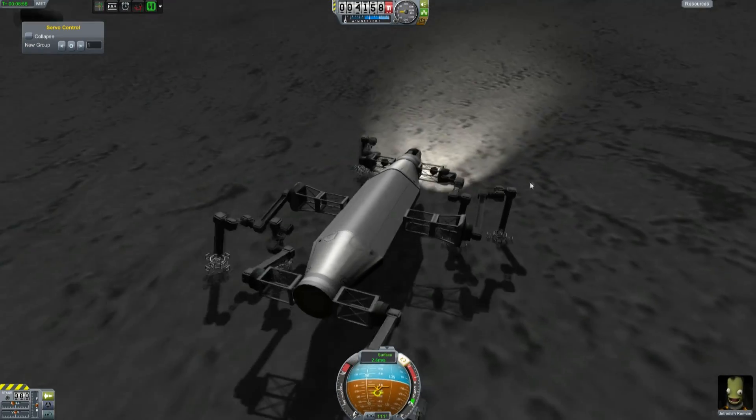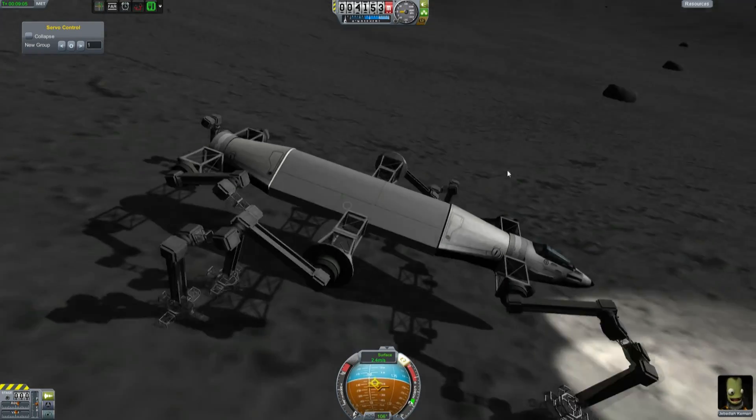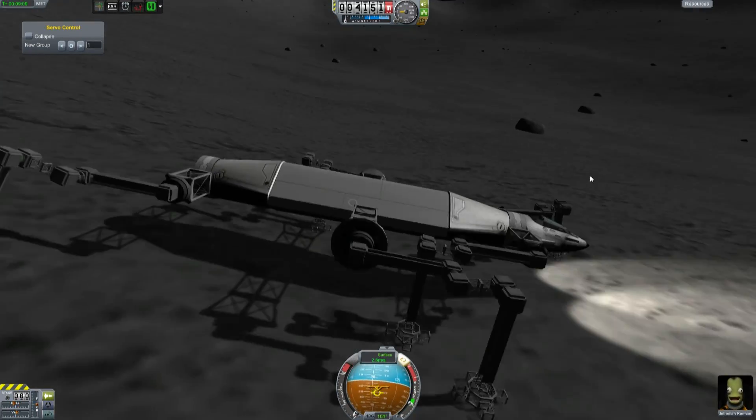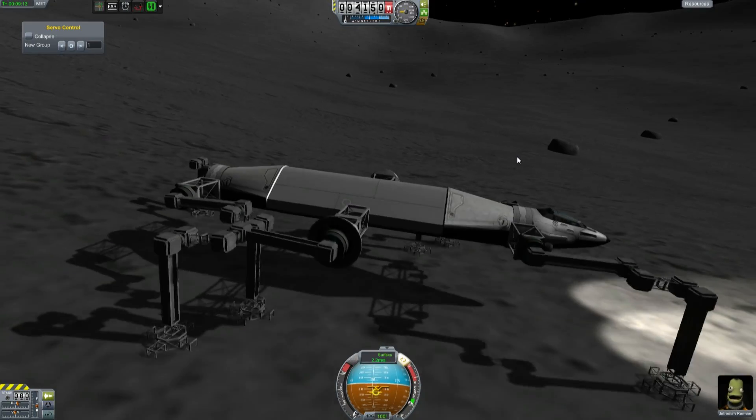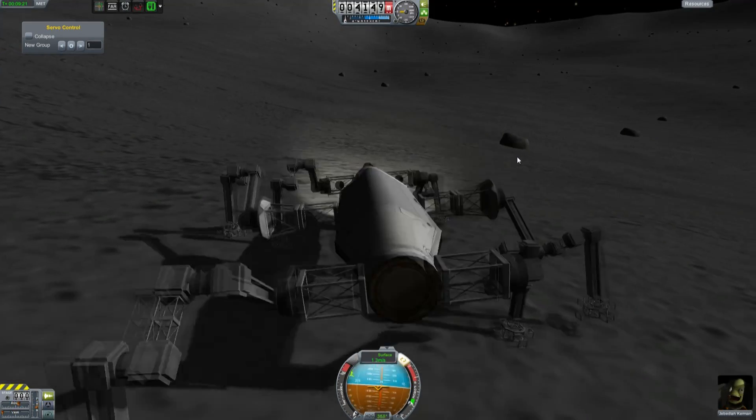Jebediah Kerman is clearly enjoying himself. Interstellar Quest will be back — I'm just undergoing some technical issues right now. We can actually make this moonwalk. Watch this — we're going to turn around.